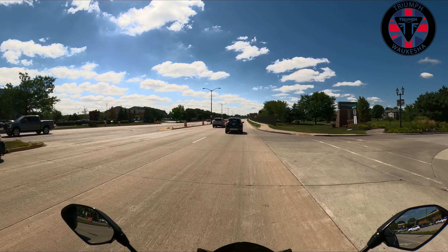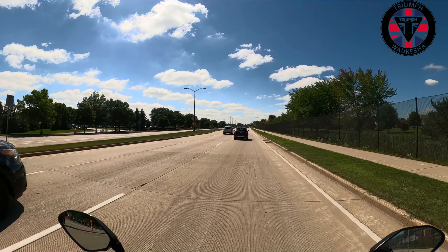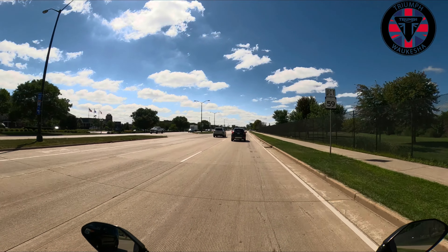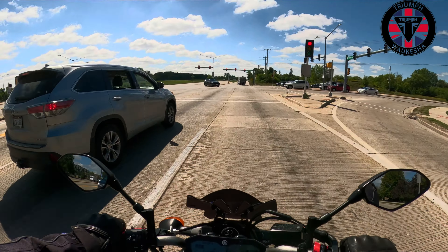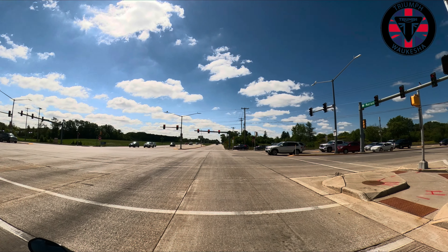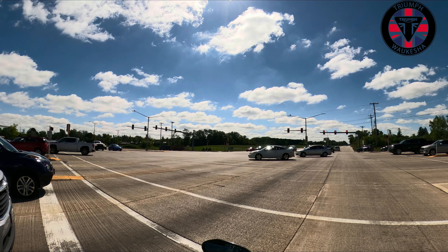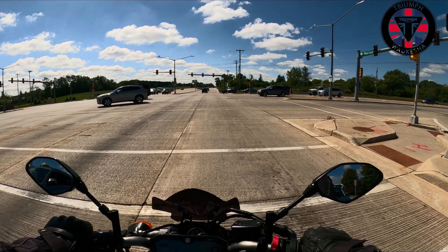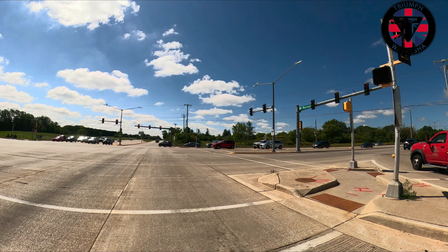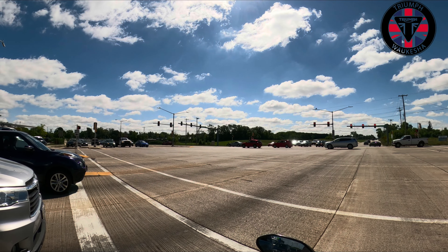The bike has a nice soundtrack, and that's that 270-degree cross-plane. It gives it a sound more like a V than a parallel. It's a good bike for a perp. I would not want to ride this on the interstate ever again — there is just so much wind, completely uncomfortable.